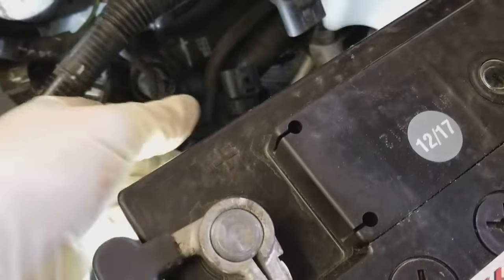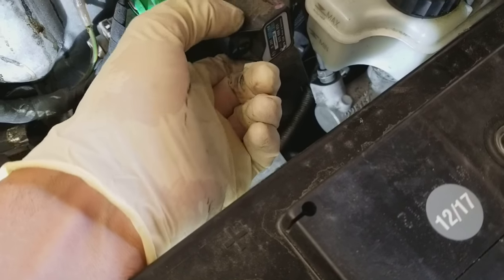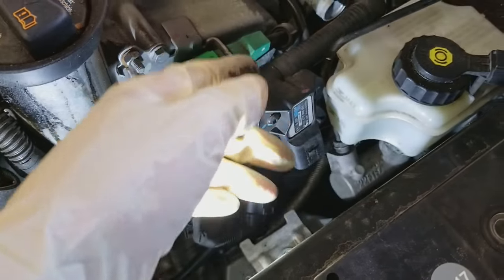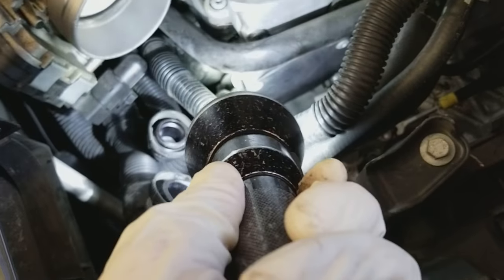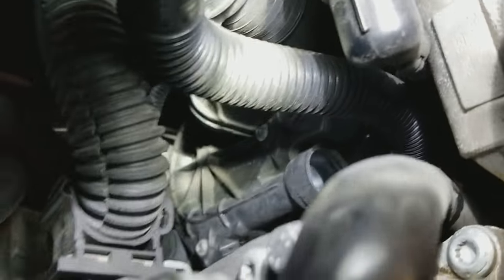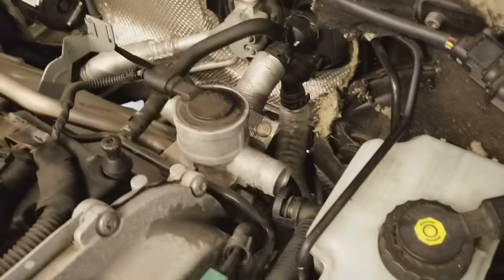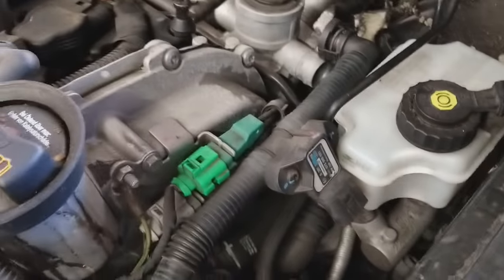What happens is this sensor gives a false reading. It basically detects pressure to see if the system is working. Down here there's an electric air pump that pumps air to this valve, which opens up and goes into the exhaust to heat up the catalytic converter when it's cold.